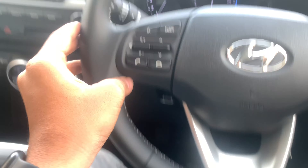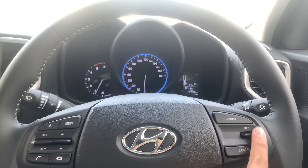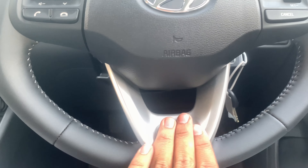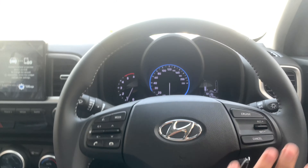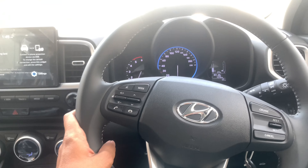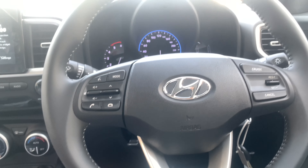Talking about the steering wheel, it gets a leather-wrapped steering wheel with buttons for the audio system and cruise control. It also gets a silver trim at the bottom. The steering wheel design is the same as that of the Hyundai Tucson, which is a premium SUV offered by Hyundai.